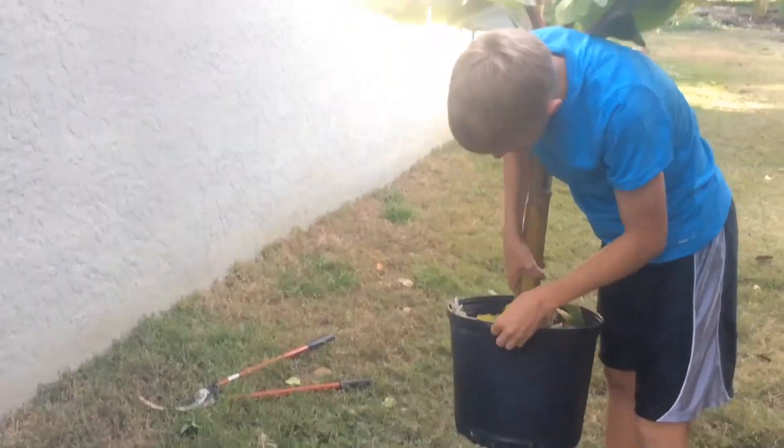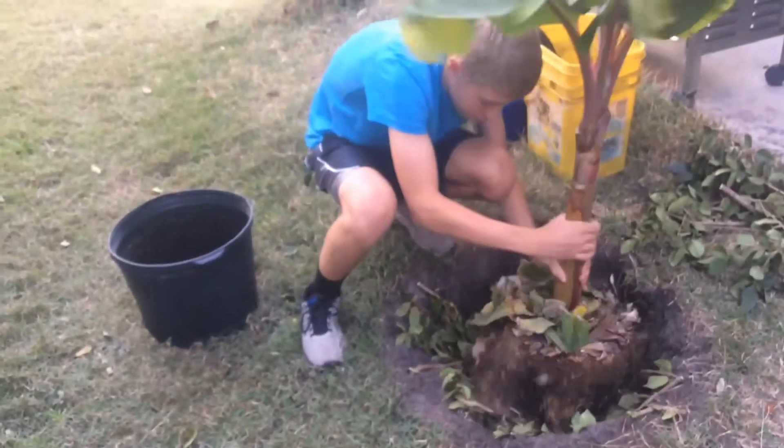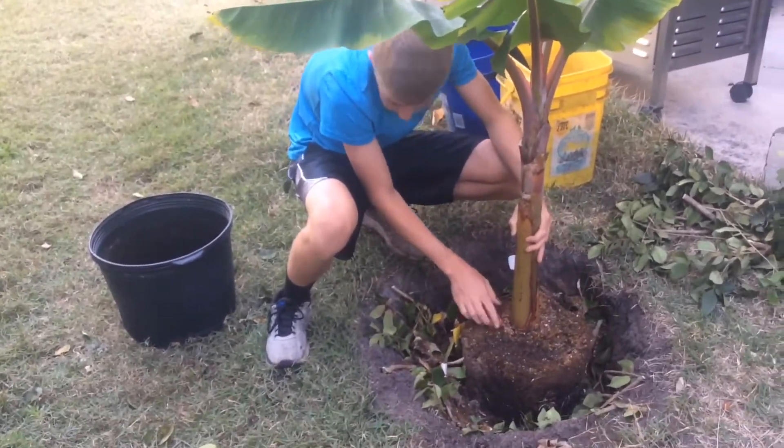Now, loosen the pot. We're going to put the banana tree in there. And that's just some rabbit manure there.